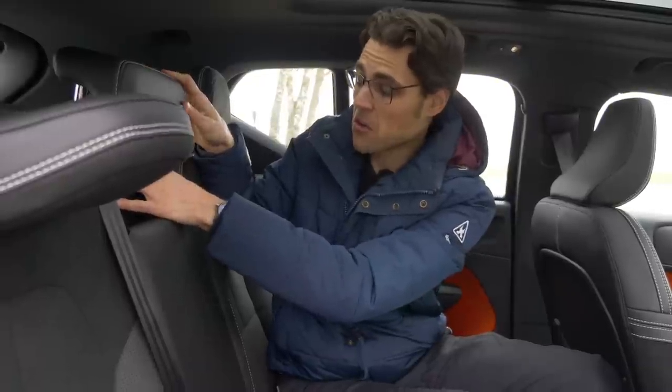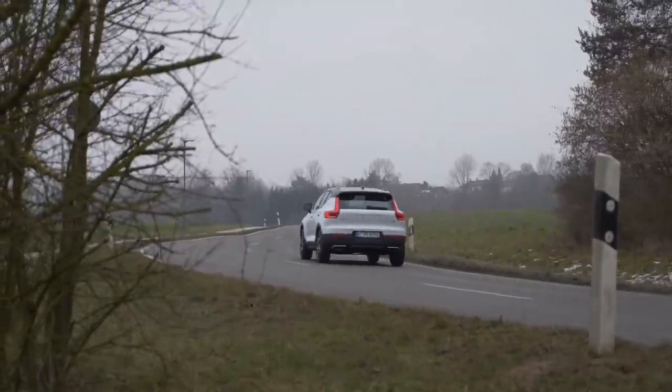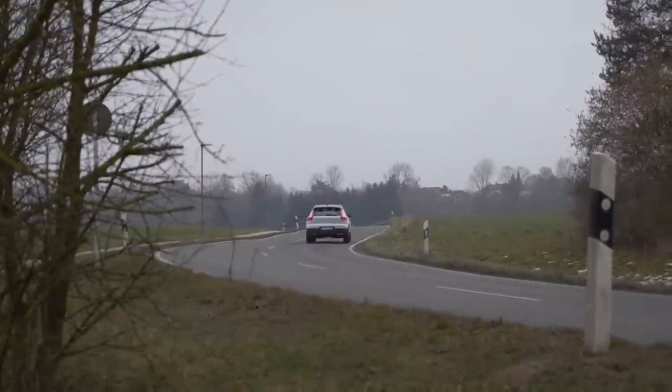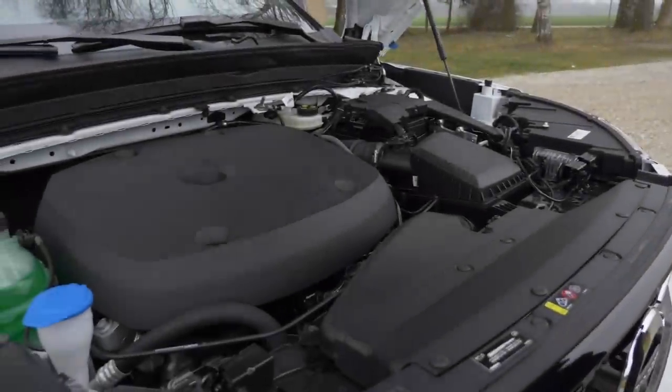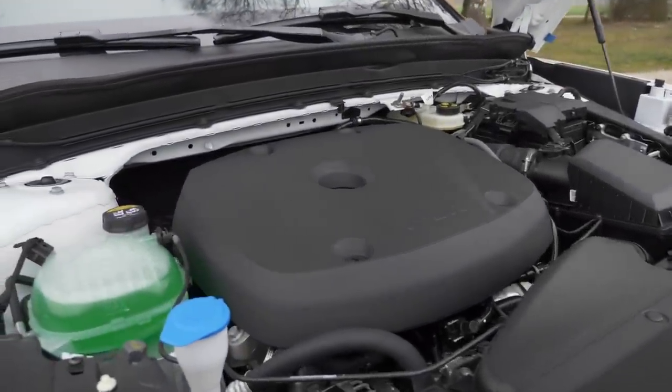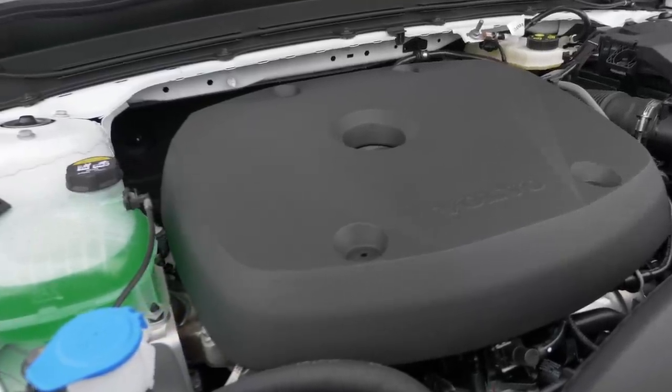It proves once more that this seems to be, from a lot of aspects, the best price-performance Volvo. So what do we have here? It's a 2.0-liter 4-cylinder with approximately 250 horsepower and all-wheel drive — that's the T5.